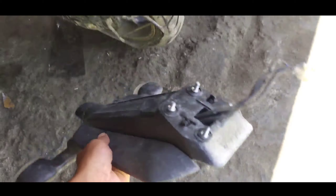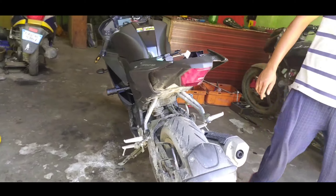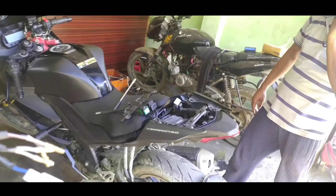Now the fender has been removed. See how the R15 feels without the fender. Now let's install the tail teddy.